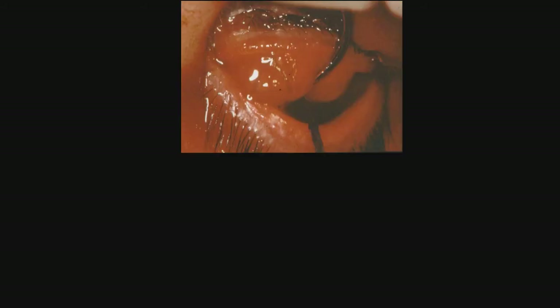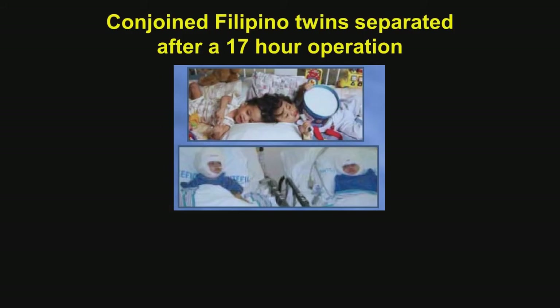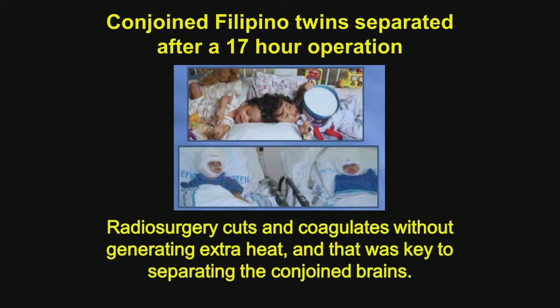To show how delicate this instrument is, it is used in eye surgery to remove, cosmetically, fatty tissue — and this is the way it looks two weeks later. Here is a biopsy showing how little inflammatory infiltrate is there, and how nice the cutting margin is. It has also been used to separate Filipino conjoined twins that were joined at the top of the head. This took a 17-hour operation, and radiosurgery cuts and coagulates without generating extra heat — and that was the key to separating these two conjoined twins.